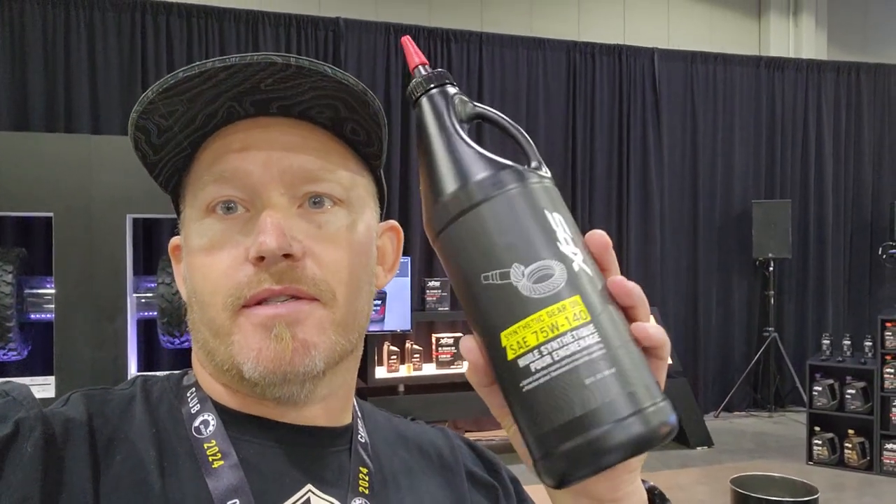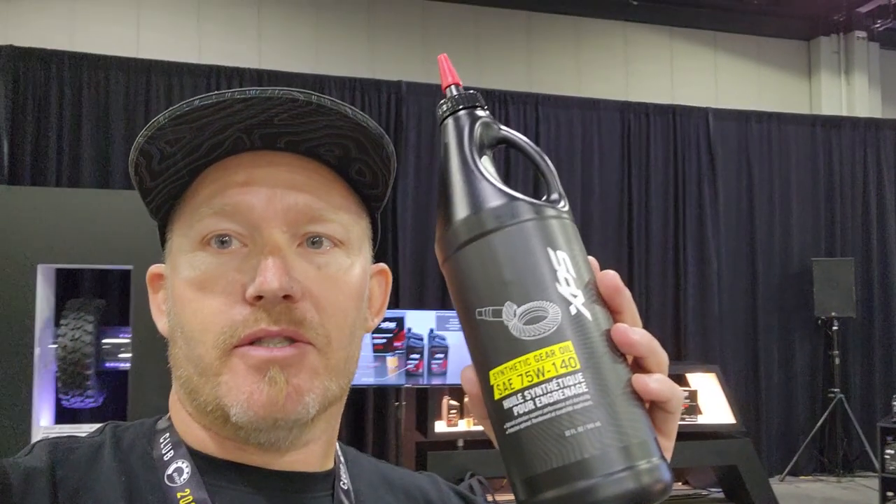Hey everybody, it's Jared here at Big Pine Sports. I'm back in the XPS booth. We're talking about the bevel gear oil. This is the oil that you're going to need. Let's check it out.